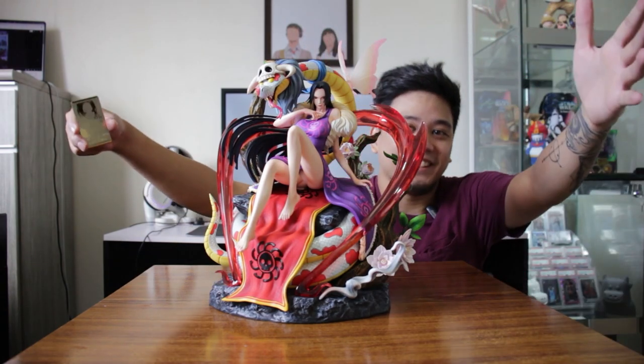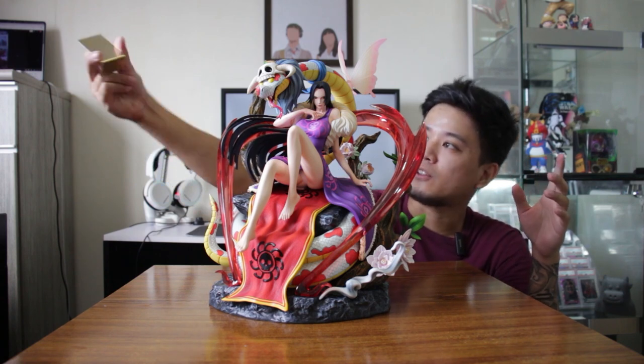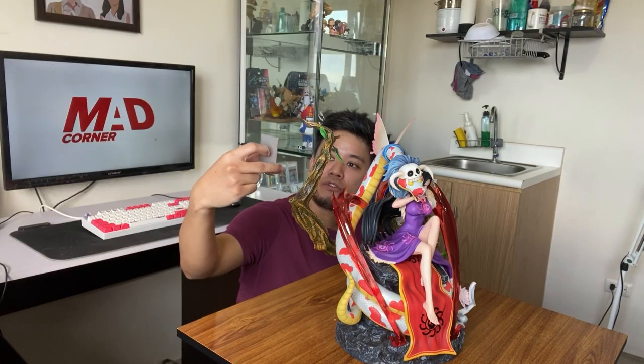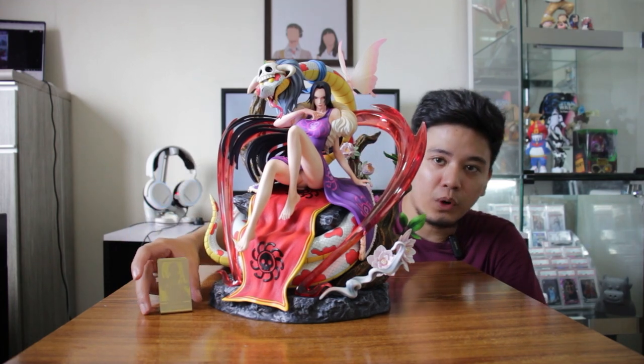Finally, we did it. This is the Yangtong Studio Boa Hancock. I have here the certificate — it's number 277 out of 310 in the international release. So yeah, this is a very limited edition piece.